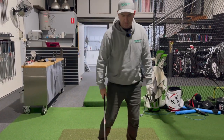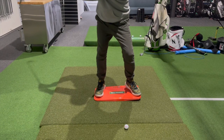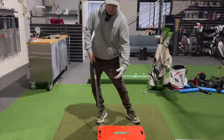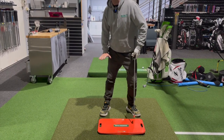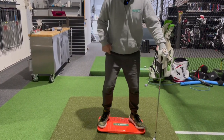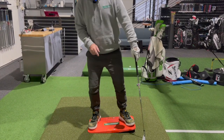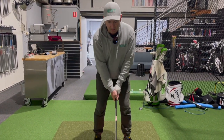With this pressure plate, when we swing back we want more pressure into that right foot. I'm not talking about a big sway — just as we turn into our right side, pressure down into there. My pressure is back as I'm swinging back, so I'm down into it.